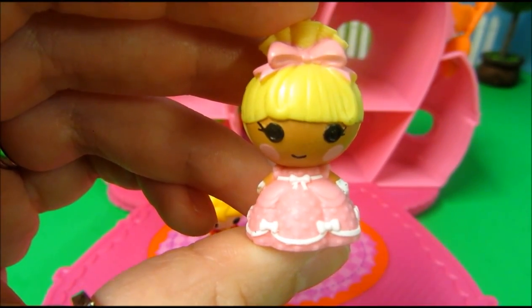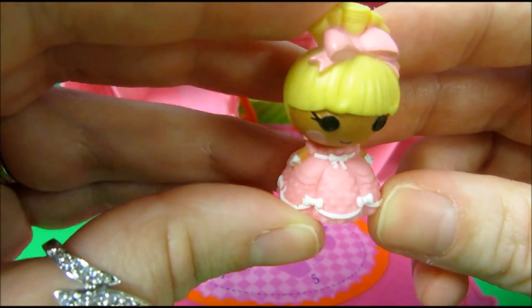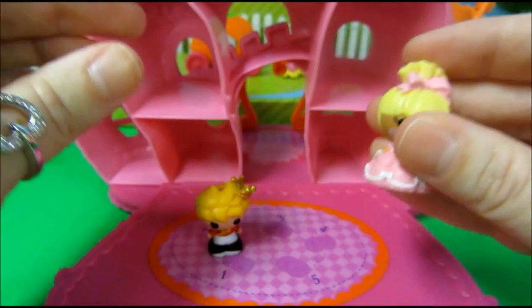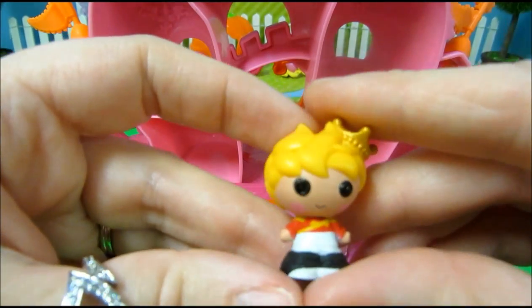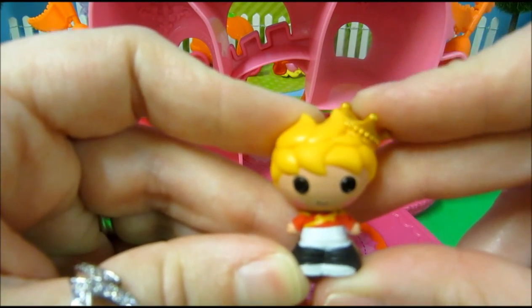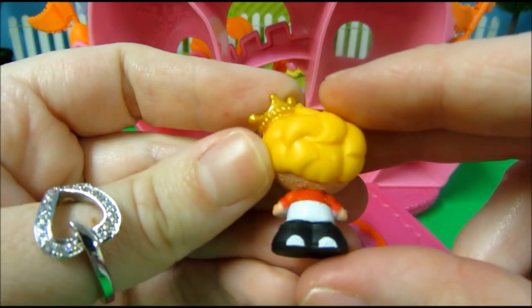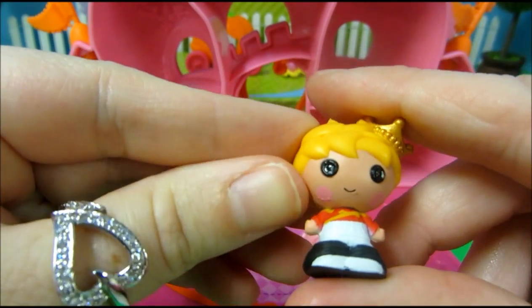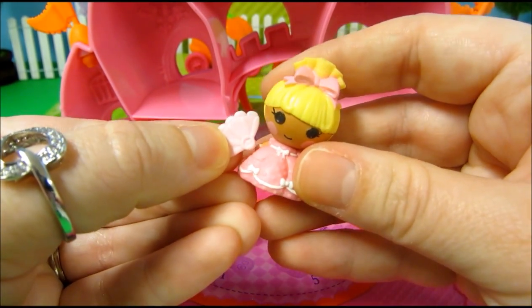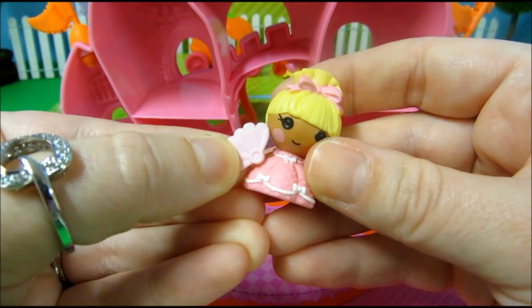So let's take a look at our little Cinder Slippers here. She has a little pink dress with pink trim. And then our little prince — I'm going to call him Prince Charming but I think he might have a different name. He's super cute with his little crown and his little uniform on. There's also a little fan that comes with Cinder Slippers. She can't hold it but maybe you could attach it with some little tacky wax or something.